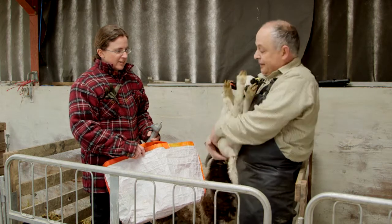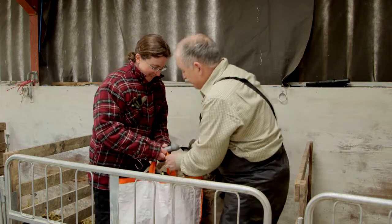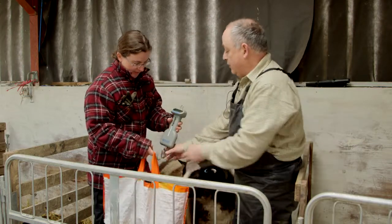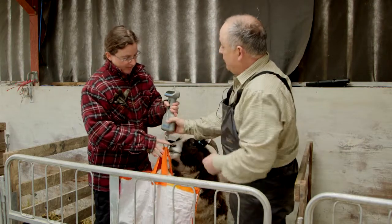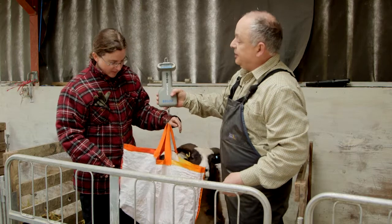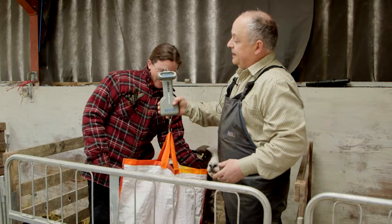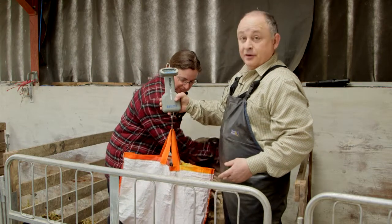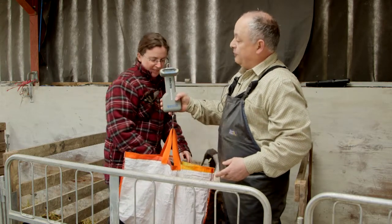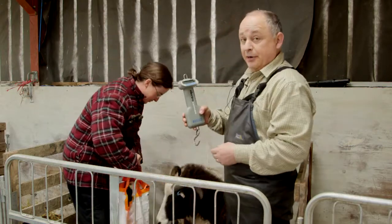This little fella goes into the bag we've got prepared. Then we've got a handheld scale that we just hook on and lift up to weigh him. He's quite good — he's coming in at about 5.7. So that's all we want to know: 5.7 kilos. We'll put him down and put him back to his mum.